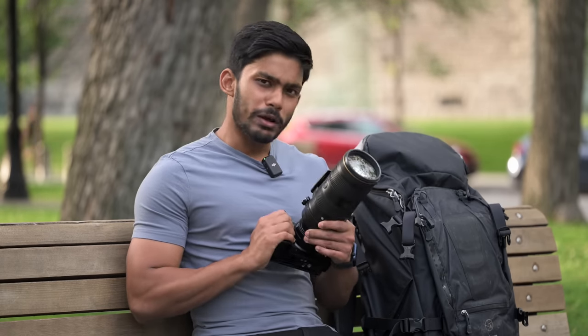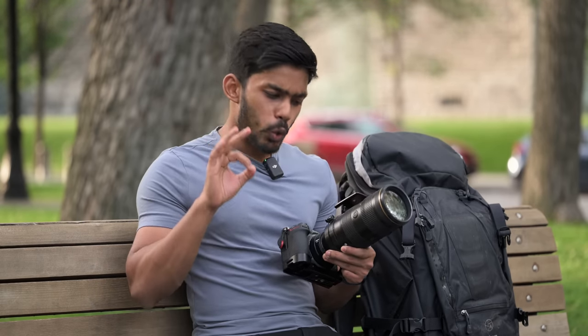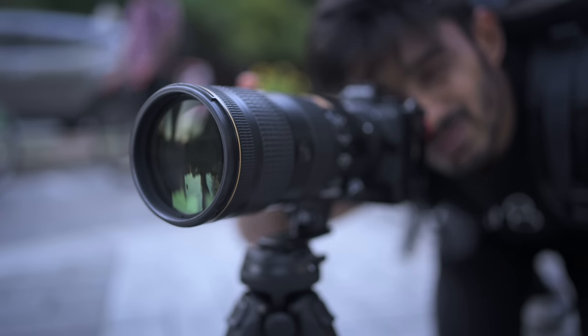Hey guys, I'm Saurav. Welcome to the channel. Today I'm going to talk about my favorite lens of all time, the 70-200 2.8. If you ask me which lens I'd choose, 9 out of 10 times it's going to be the 70-200, unless I'm shooting something very specific that needs a macro or a wide-angle lens. I'm super excited to tell you why I love this lens, so without wasting any time, let's get started.